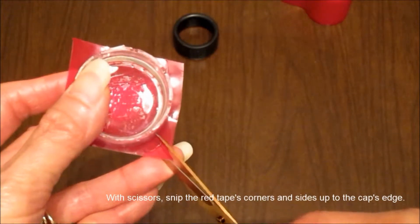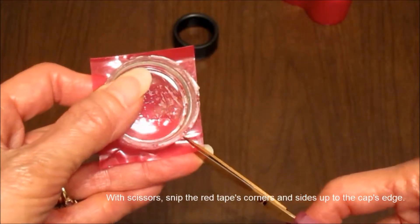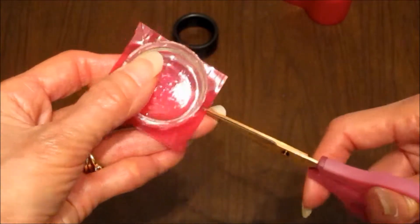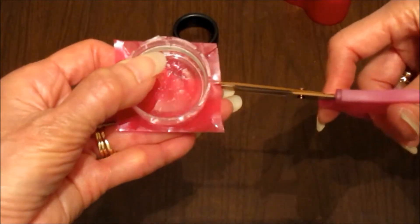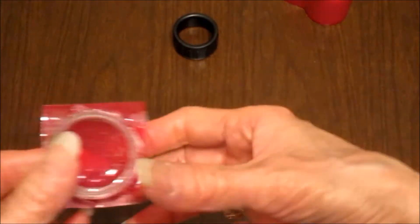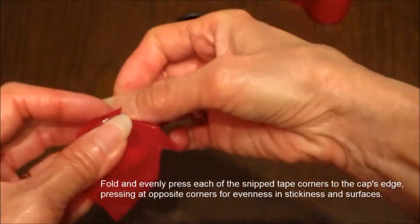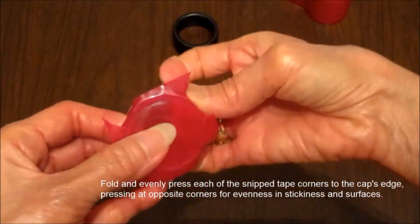With scissors, snip the red tape's corners and sides up to the cap's edge. Then press at opposite corners for evenness in stickiness and surface coverage.